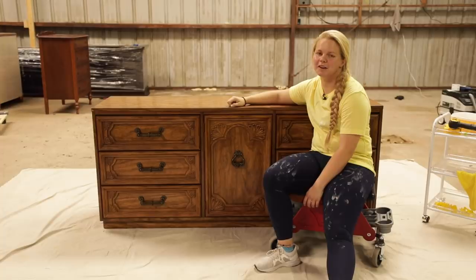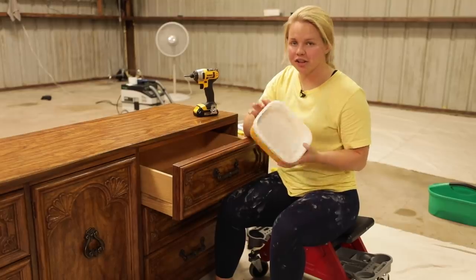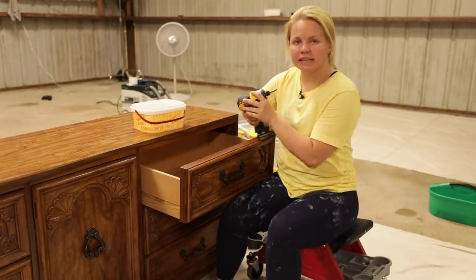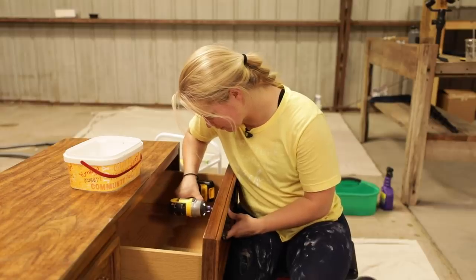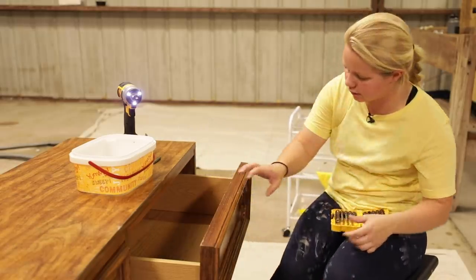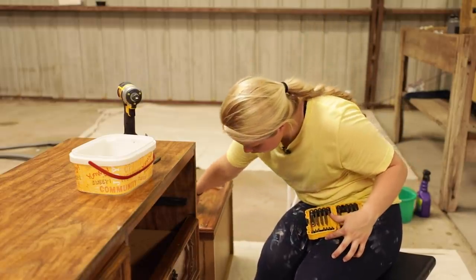Let's get started removing the hardware. I am going to be keeping the hardware, so I do have a larger container than normal because these are pretty big and bulky. I'm going to go ahead and take those all off before I clean. I'll take these drawers out as well and go ahead and get started with the cleaning process.